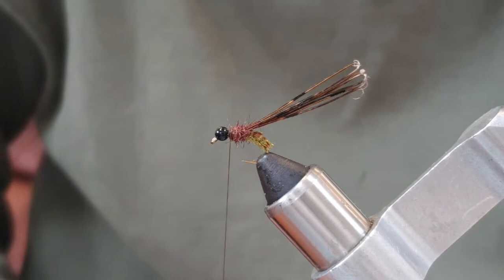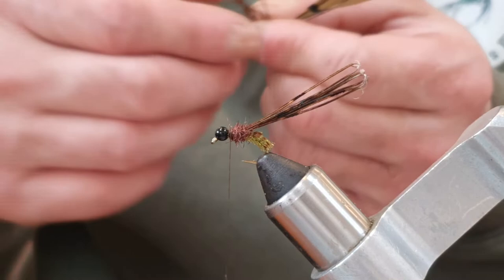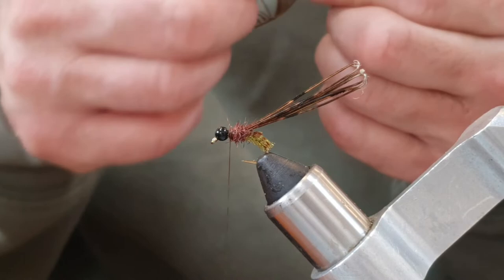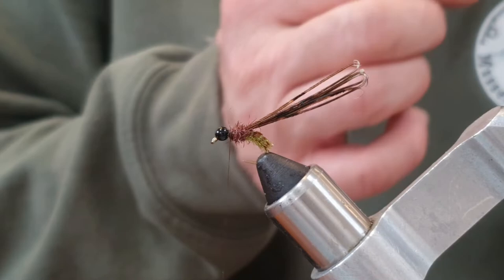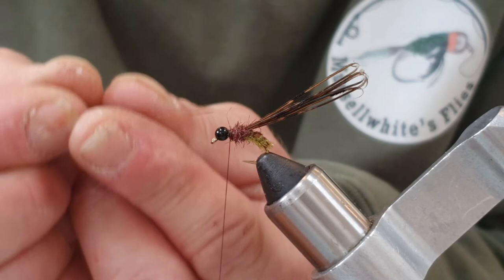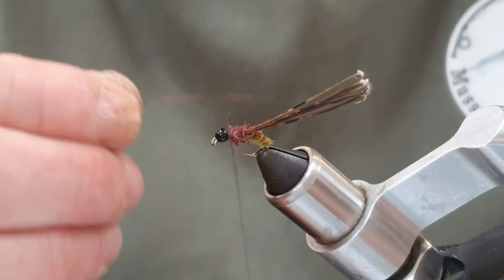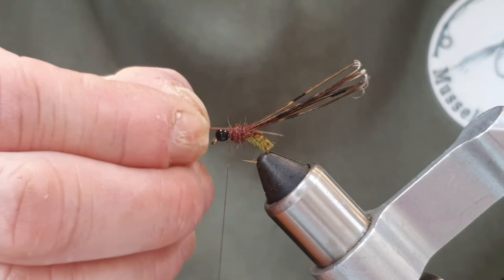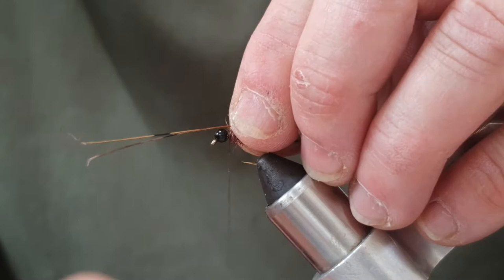Now we need some horns. Bronze mallard would probably be better but I'm going to use pheasant tail fiber. I want two fibers that look really nice — some of them may be a bit bedraggled, as these are from birds that have been shot. Take two pheasant tail fibers, line the tips up nicely in your hands. Make sure you've got plenty of wax on the thread. For horns I like them to come a little bit past the body or at least level with the back of the hook.